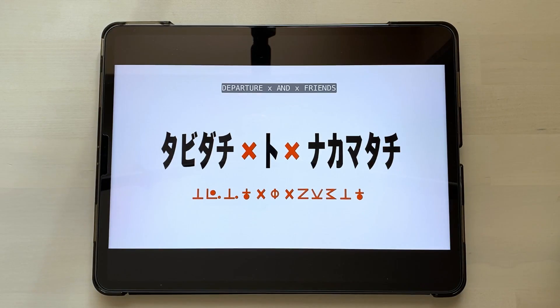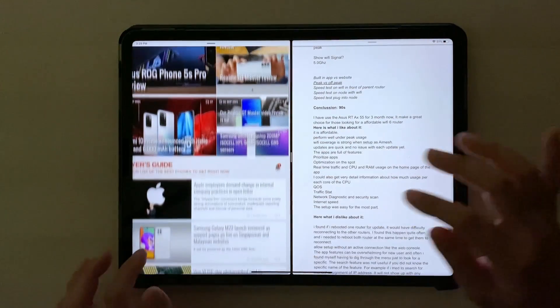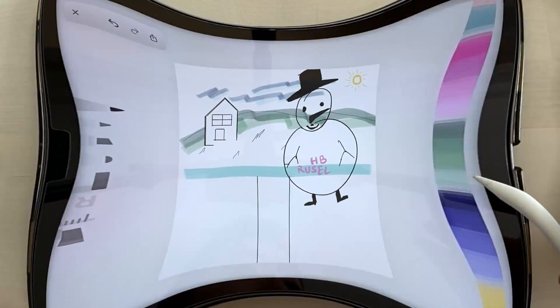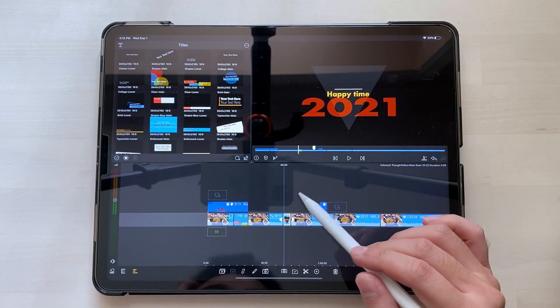on my iPad, or I consume HDR content through Netflix. I also use features like opening two apps at once for multitasking, such as Google Docs on one side and a web browser open on the other side. And I sometimes use the Apple Pencil for drawing and light video editing on LumaFusion.